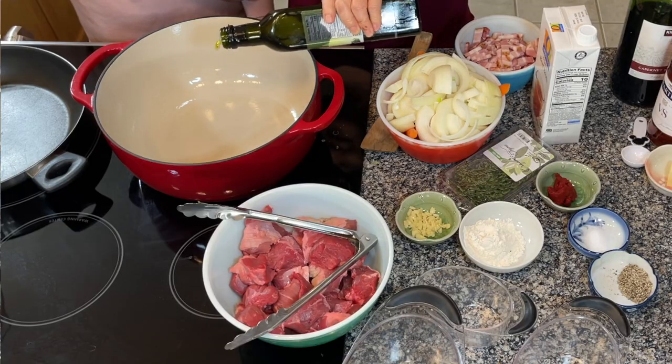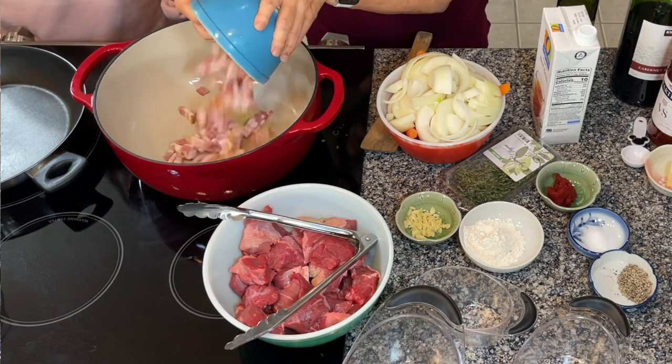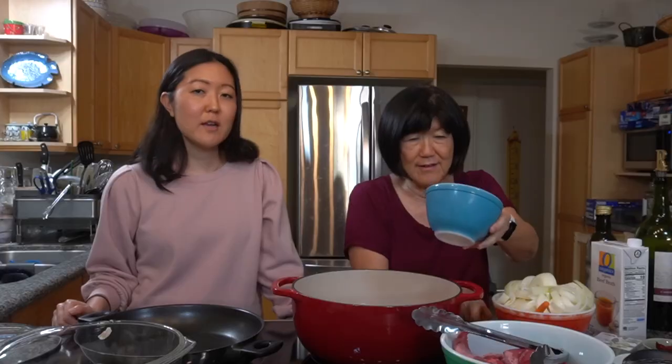Okay, so we start off with my nice cast iron pot — a new Christmas present! We have a tablespoon of oil and eight ounces, half a pound, of applewood bacon. Mom likes to get it un-skewered, but she couldn't find it this time.